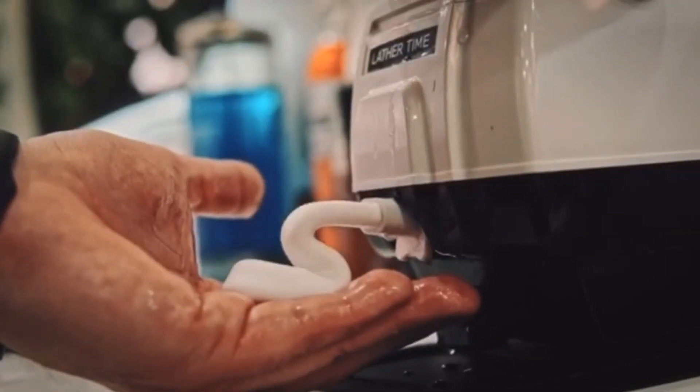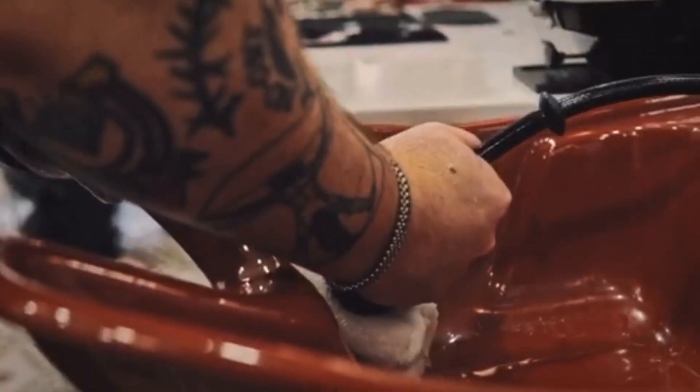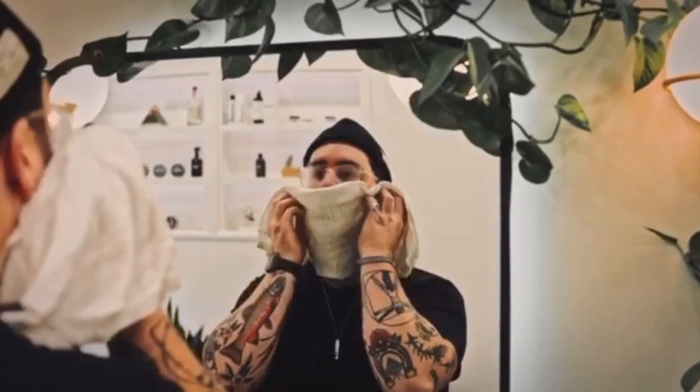When shaving, I like to make sure to prep the skin. I like to start off with a pre-shave gel, then throw on some nice hot lather, and then to really open up the pores, I'll use a nice hot steamy towel, or you can just use a face cloth.